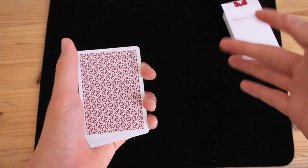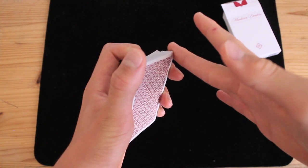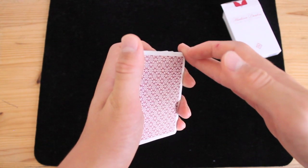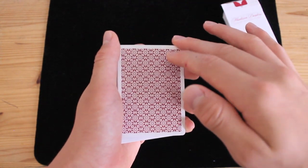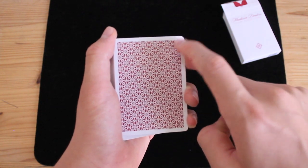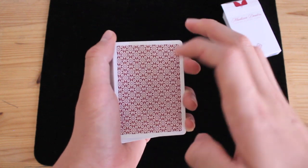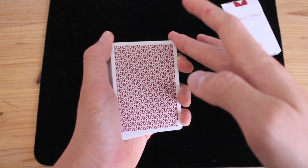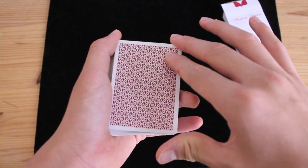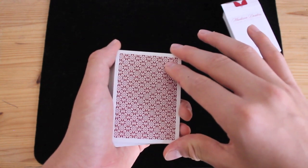Now for the right hand. You're going to take your middle finger and place it on the top right corner of the deck — just in the middle of your first joint, place that on the top right corner. Your pointer finger is going to go on the top right corner of the top card, right about there — not in the very corner, just about there. And then your thumb just basically goes in the bottom right corner of the deck like this.